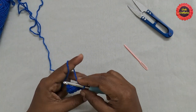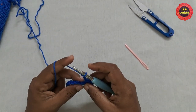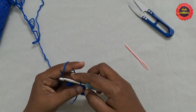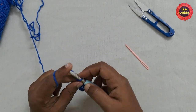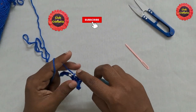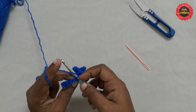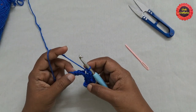Do a slip stitch by taking the back loop: insert the hook, yarn over, pull through the loop, and pull through the other loop. Then do chain 3 — 1, 2, 3 — and do a slip stitch in the next stitch taking the back loop. Continue this pattern of chain 3 and slip stitch in the back loop till you reach the last stitch.